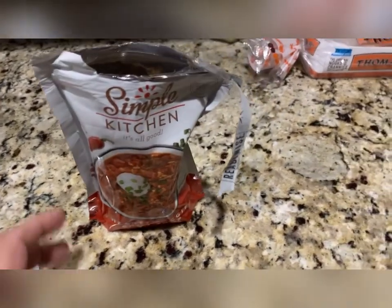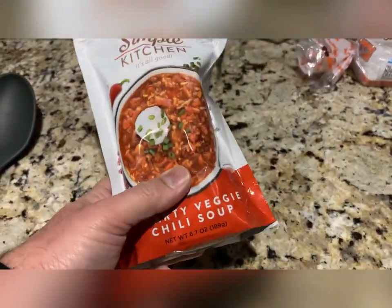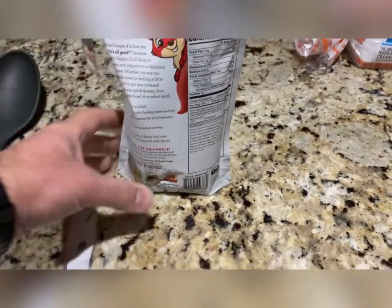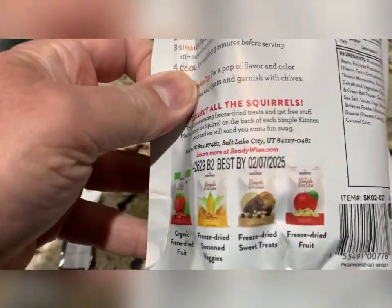Anyway, I decided I wanted soup and I figured I'd try this. So this is the ReadyWise Hardie Veggie Chili Soup — I don't think I've tried this one yet. Now, just a note, this only has a shelf life of a few years.